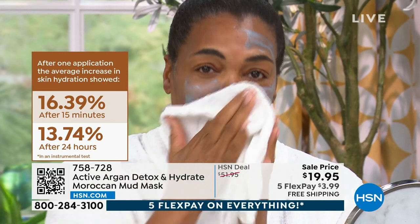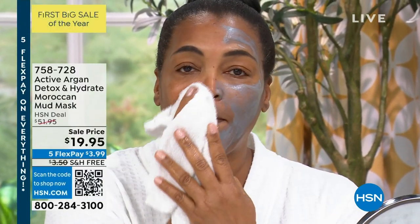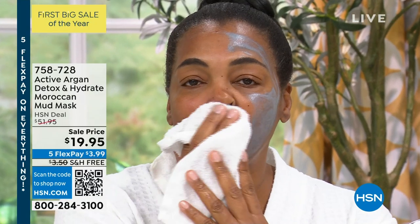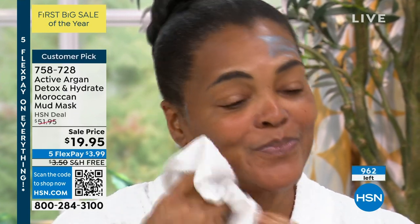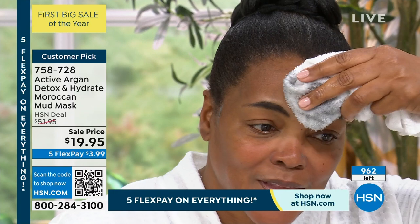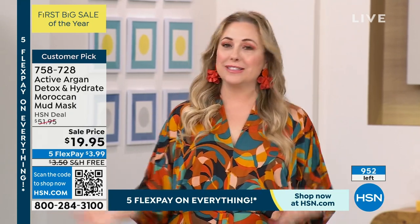Under $20 today — it is over 60% off. This is exclusive to us here at HSN. We're doing this one-hour show with Active Argon, the last of the day. When this show's over, it's over. We've had three or four sellouts already. There are 962 orders available. By the way, if you don't like it for any reason, you have 30 days to try it and can return it.